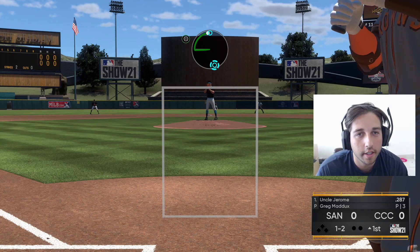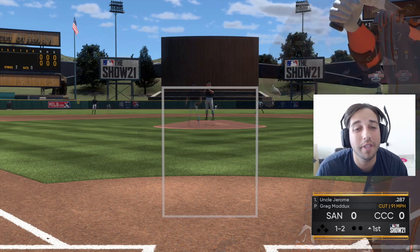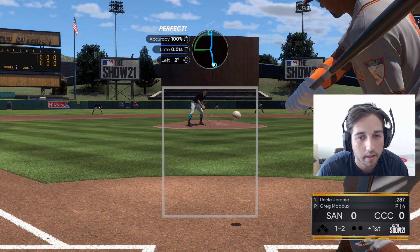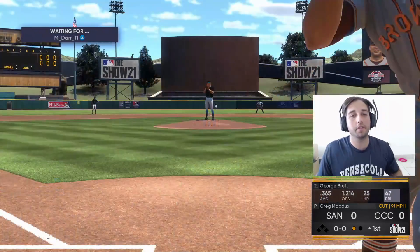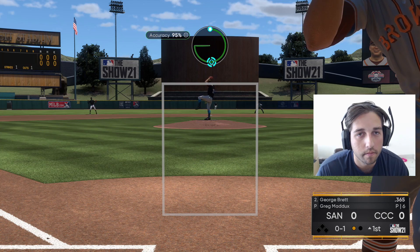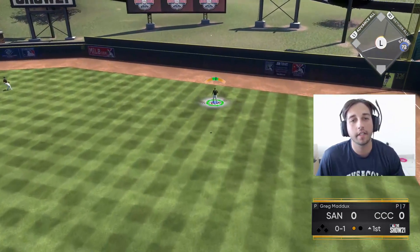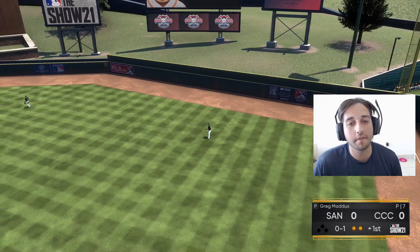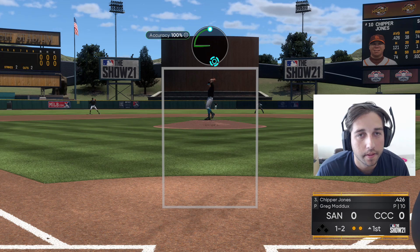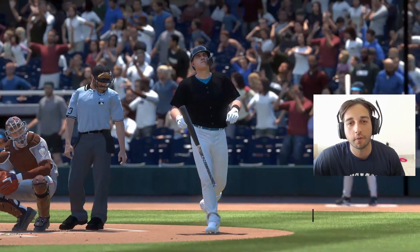We try to cut the cutter off the plate, see if we get him chasing — and we do get him chasing, but unfortunately he found it somehow. There it is, strike three on the check swing! Good start for Mr. Greg Maddux. He just missed that — a little too off the plate for him to hit it, so fortunately it's an easy fly out to Santander in right. Strike three on the sword! Two Ks in the inning and a fly out — good start for us.